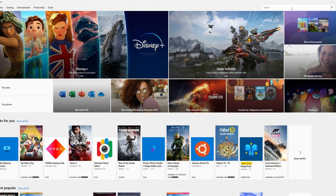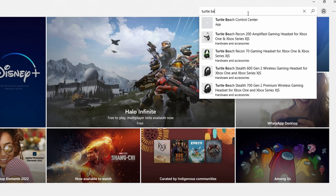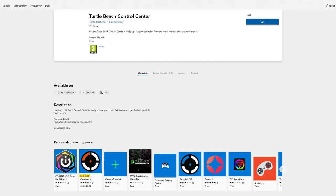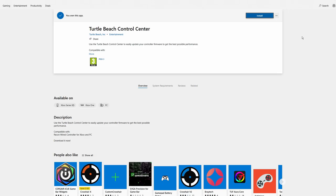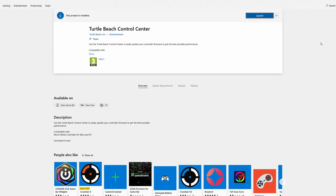From your PC desktop or Xbox home screen, access the Windows Store. Under the search function, type in Turtle Beach and look for Turtle Beach Control Center — it's a free app. Hit the Get tab and go ahead and install; it's a small program and doesn't take long. Once installed on the Xbox it'll show as one of your apps, and on the PC you can access it via the Start menu or launch it directly.